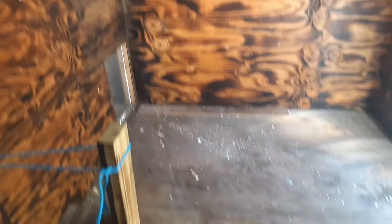Alright, we got it all cleaned up for the most part. So now we can get in here and start working on the roof.